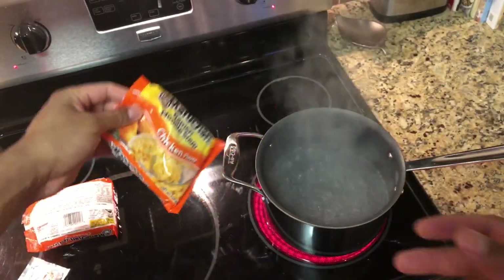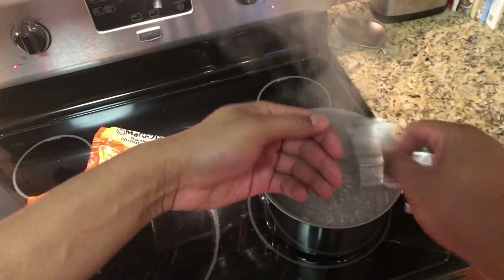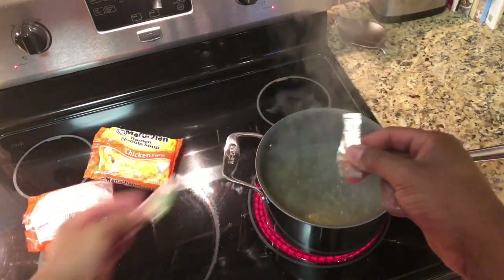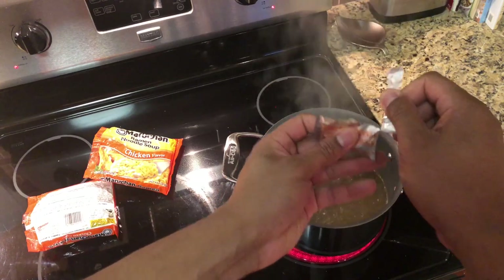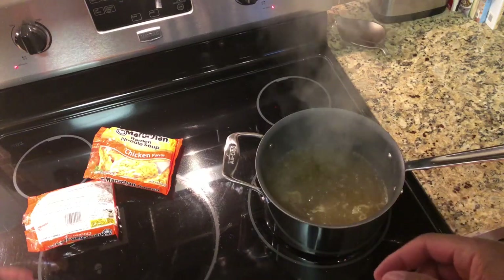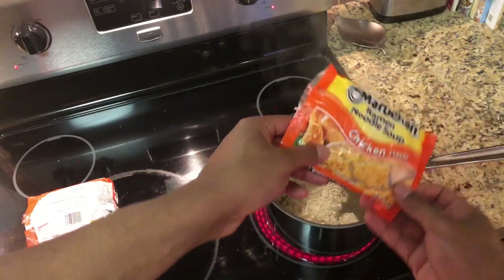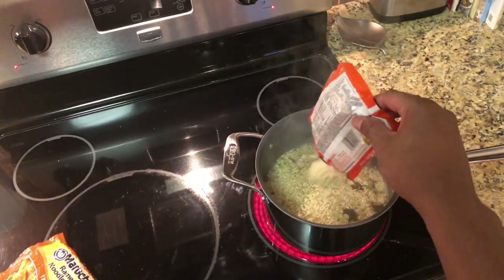So now that I have the noodles broken up and the packages pulled out, I'm going to add the packages first, because I like the seasoning to go all the way through the noodles. So add it to the pot, and then add the second package to the pot. Get that all good and dissolved inside of the water. Then I'm going to take one pack of ramen noodles and pour it inside, and then take the other package and pour it inside the pot.